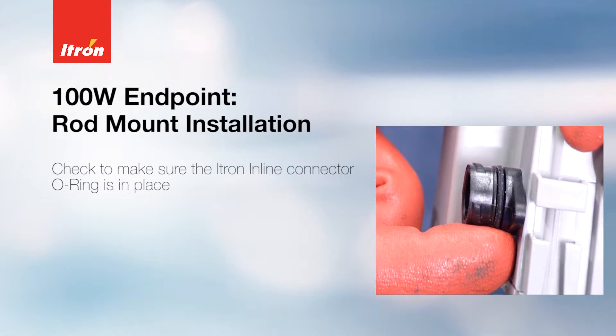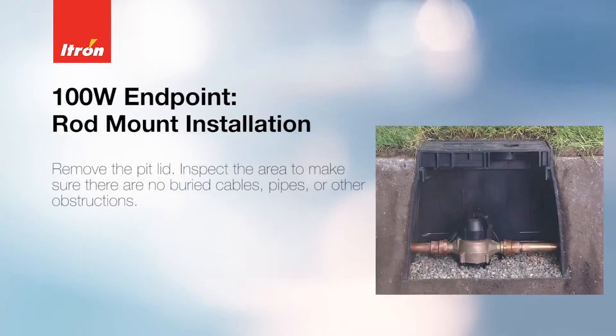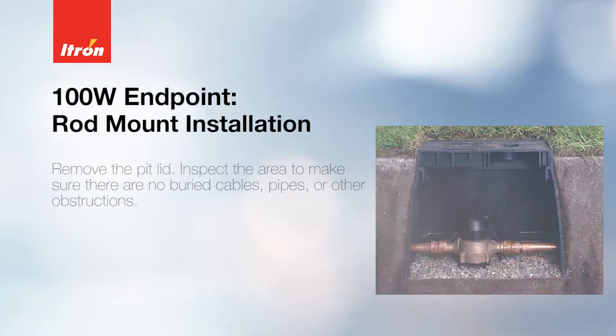Check to make sure the Itron inline connector O-ring is in place. Remove the pit lid and inspect the area to make sure there are no buried cables, pipes, or other obstructions.